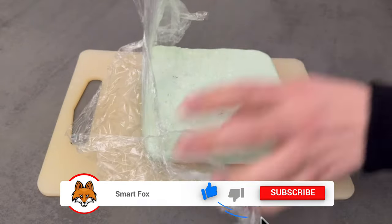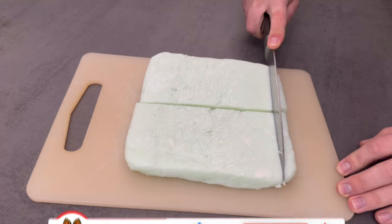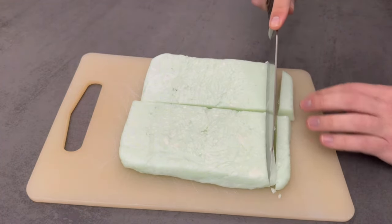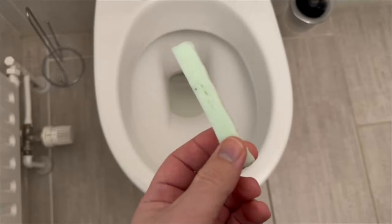When the few hours are over, you can take the whole thing out, remove the cling film and cut it into thin, small strips. You can vary the size yourself. It's best to put them in a tin and store them for now, because you don't need so many of them at once.